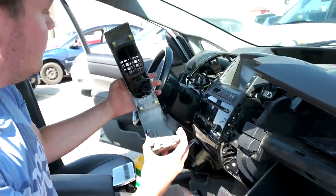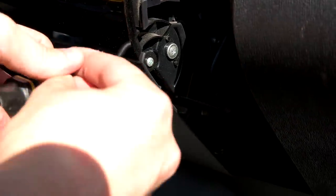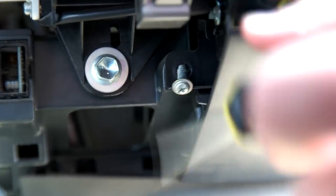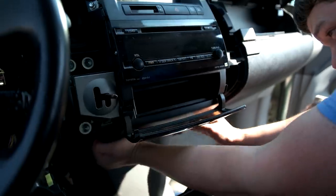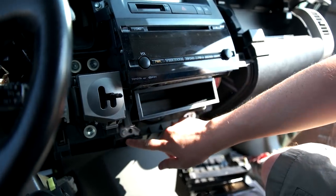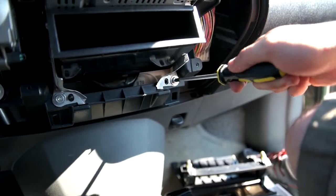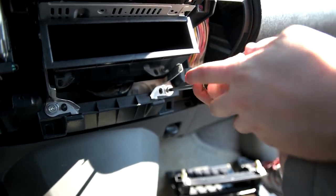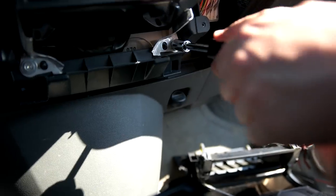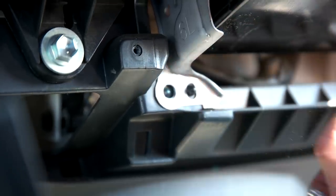There we go. Then there are two screws on either side. This allows me to pull off this compartment. Now we've got access to these two screws and bolts. Since I already have my screwdriver out, I'll use that, but I'm using the 10mm socket.